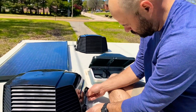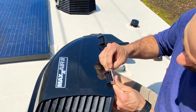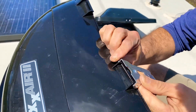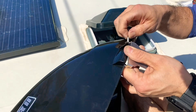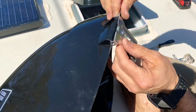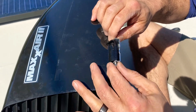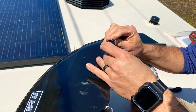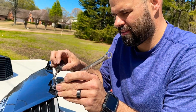Alright, so the first step: you're going to take your long screws and go ahead and put them in the brackets. You want to get your little lock washers and screw these on. Use a three-eighths inch box end and cinch them up a little bit.